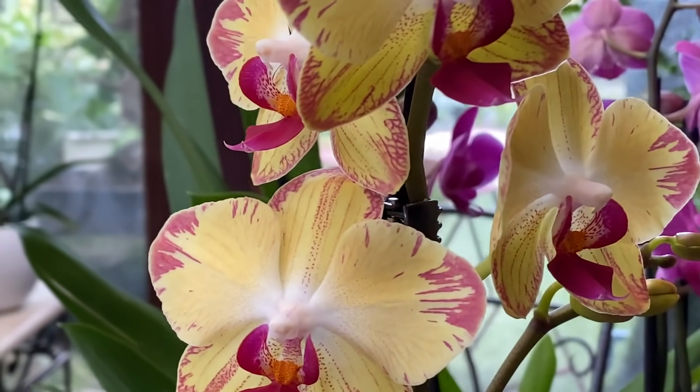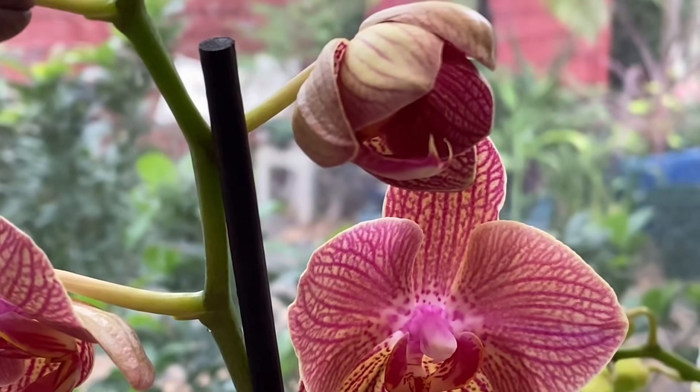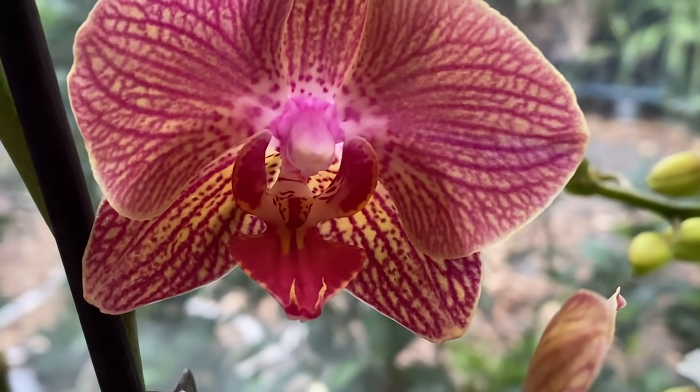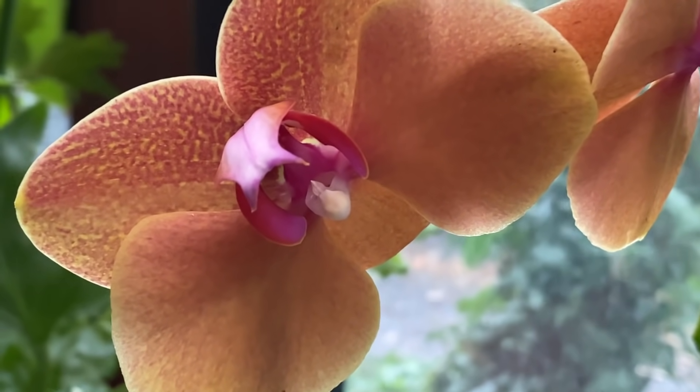Si nos orchidées sont aussi belles et fleurissent aussi régulièrement dans notre véranda, c'est essentiellement grâce à la lumière. À la maison, il faut offrir un maximum d'éclairage à nos phalaenopsis et à l'ensemble des orchidées. Attention toutefois à ne pas les exposer à un soleil trop brûlant et trop direct : à partir du mois de mai, on va placer un rideau translucide pour filtrer la lumière directe. En revanche, dès octobre et jusqu'à fin mars-début avril, vous pouvez exposer vos plantes au soleil directement. La lumière décroît rapidement en intensité à l'intérieur, donc rapprochez au maximum vos plantes des grandes baies vitrées.